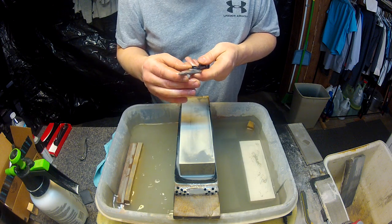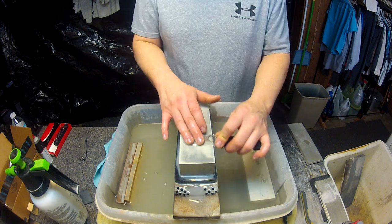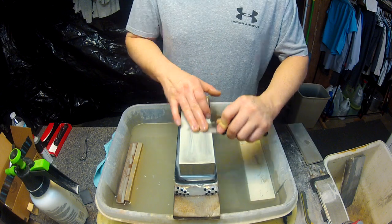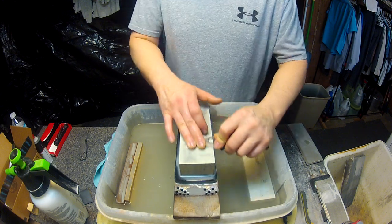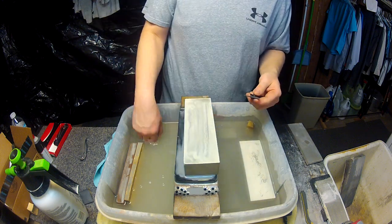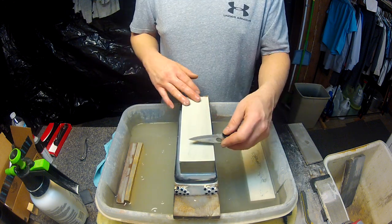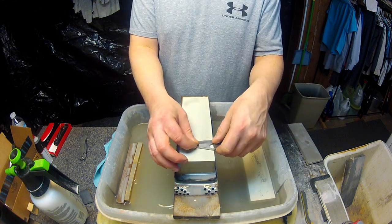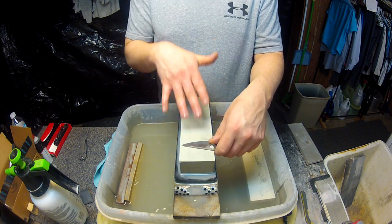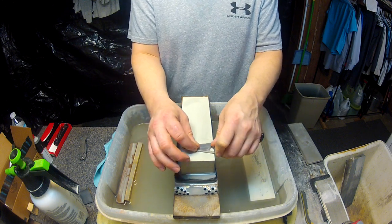The stone I used before this was the Imanishi 220 — I've done a review on that before. Really good stone, really aggressive, wears very fast, so you have to really watch your uses with it. For being a softer stone, this one doesn't wear too quickly. It doesn't get ahead of you like a King stone or the Imanishi 220, where you're fighting the dishing of the stone to actually sharpen the blade. With this one, you don't have to worry about that as much.